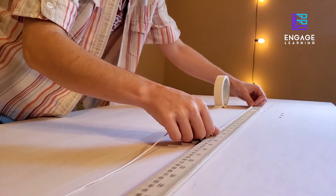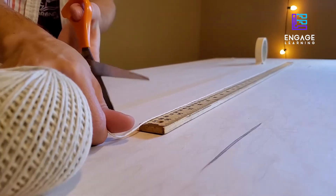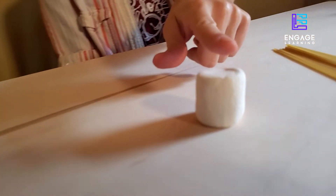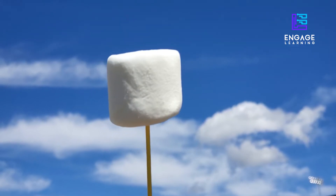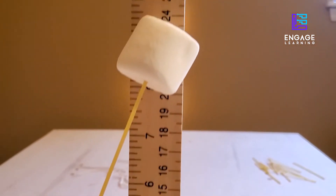You'll need a yard of string or twine about this size, tape, scissors, 30 pieces of dry spaghetti, and one marshmallow. You can cut and break the materials as needed, but the marshmallow should remain unmodified. When measuring your tower's height, measure from base to the top of the marshmallow.